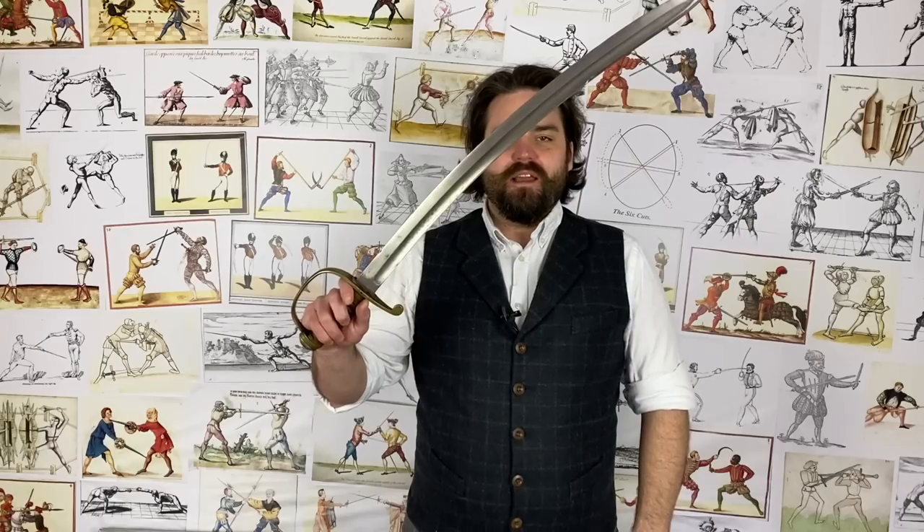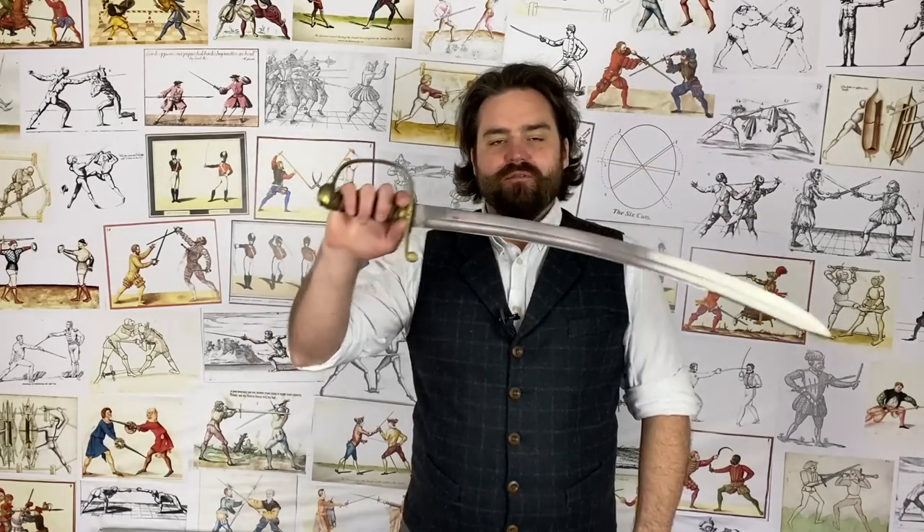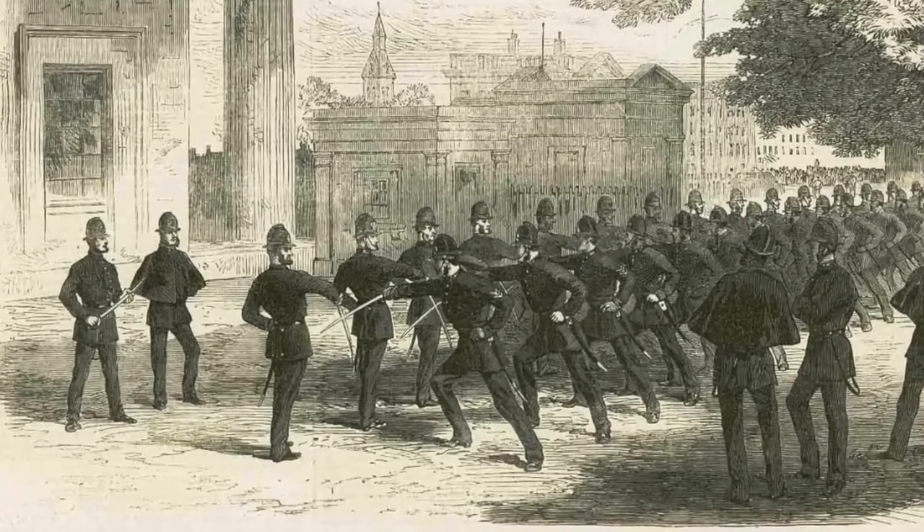When you imagine police in the 19th century, most people think of the good old wooden truncheon, or perhaps firearms in certain circumstances, but there's actually one element that gets overlooked, and that is swords. The British police did in fact have their own type of sword, and it gets overlooked — it's quite an interesting piece of history. I'm Nick Thomas at the Academy of Historical Fencing, bringing you another video on swords and swordsmanship.